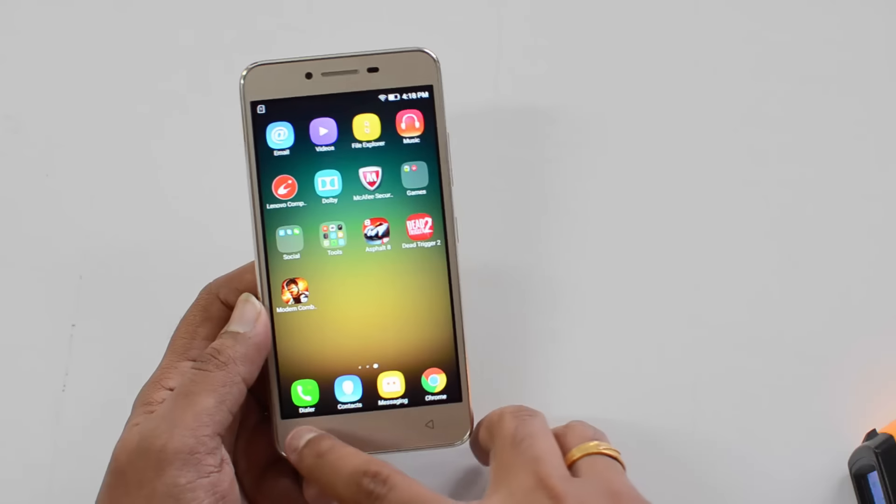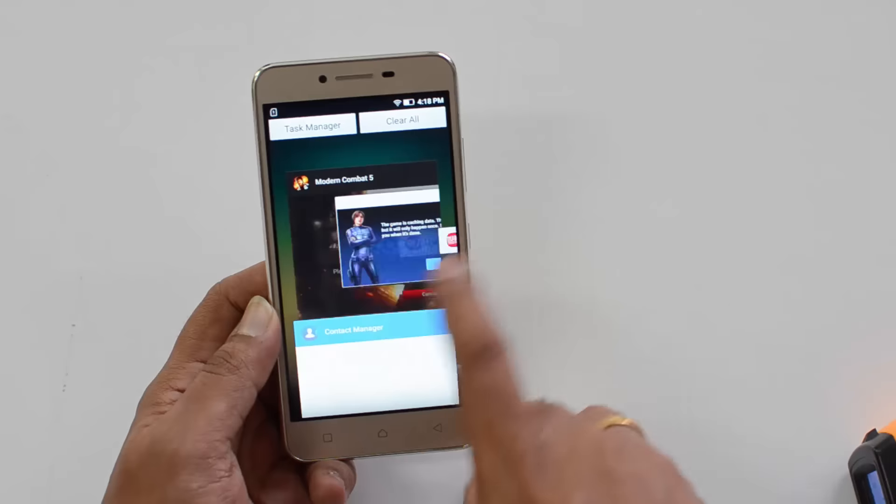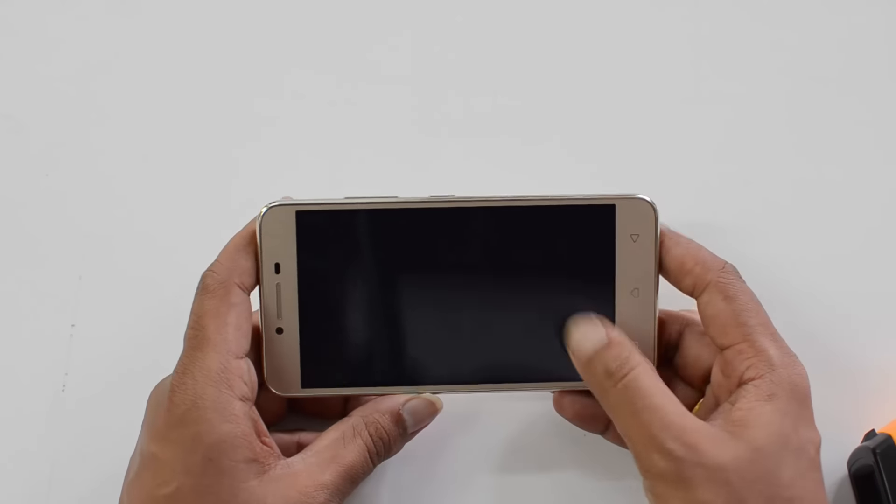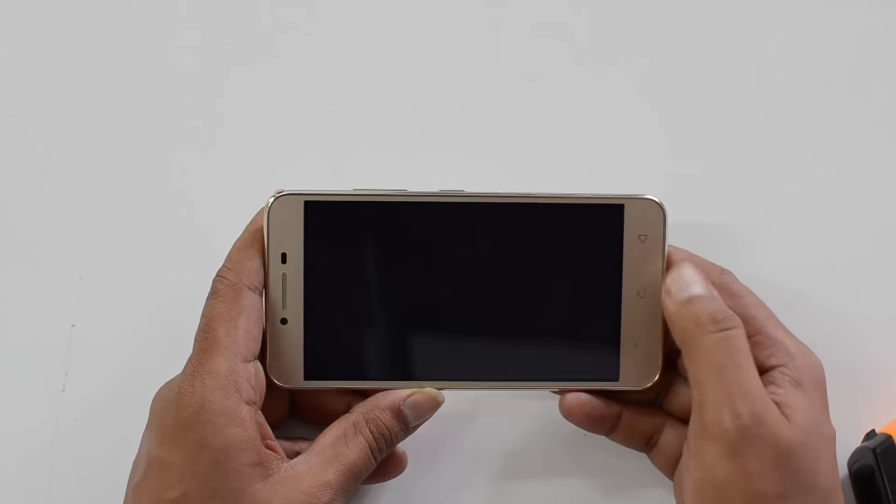That's a pretty acceptable level of heating. Let's go to the final game, Modern Combat, and see how far the gaming experience goes.